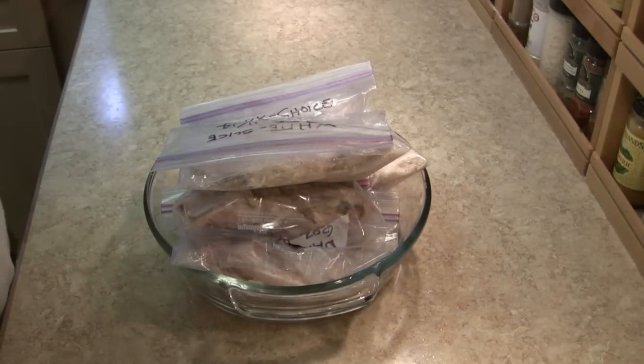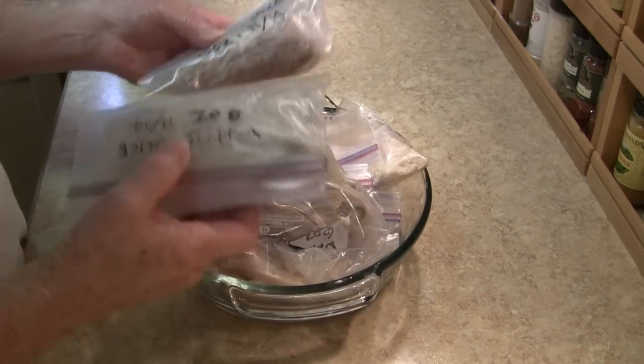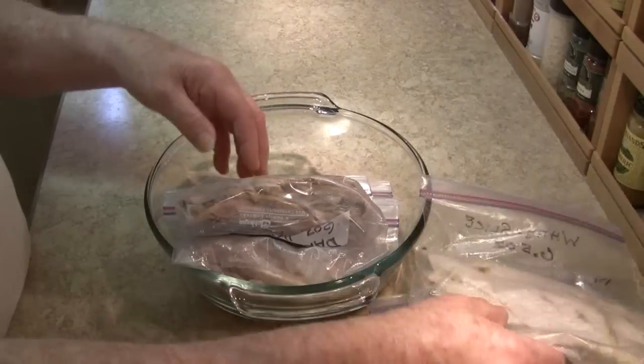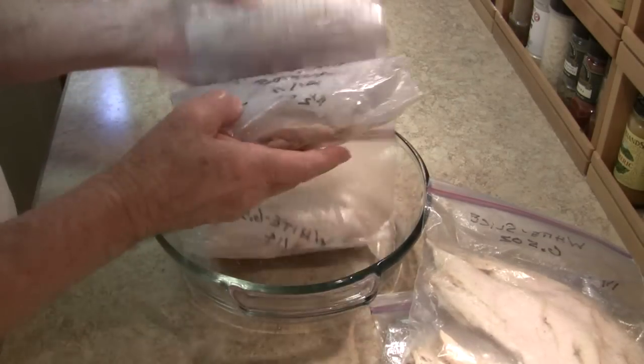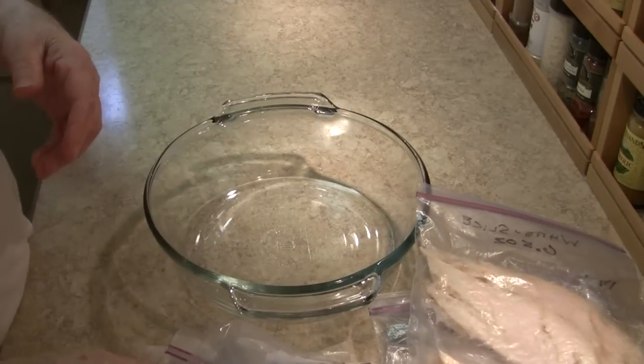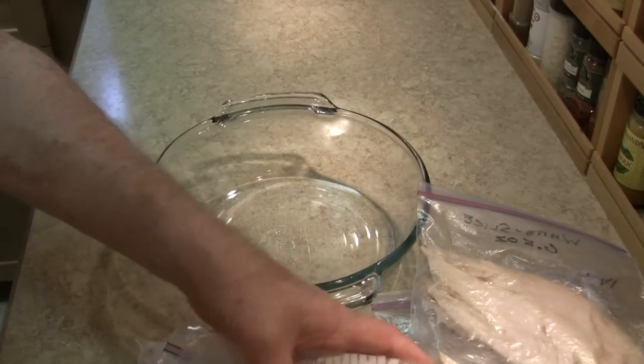And also resulting from this project, I have three pounds of assorted turkey meat — white, dark, slices, pieces, good, mediocre — all packaged up and ready for the freezer. I can go in there anytime I'm in the mood for turkey, grab what I want. Makes life so simple.